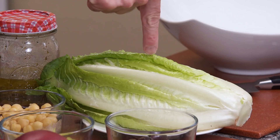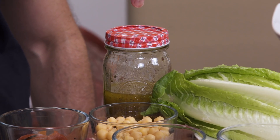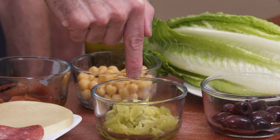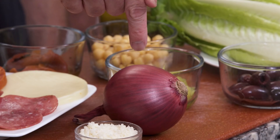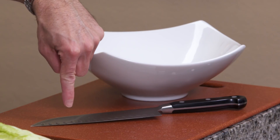So what you're going to need is romaine lettuce, traditional Italian salad dressing — the recipe is available on our website — garbanzo beans, roasted red peppers, pepperoni, salami, provolone cheese, pepperoncini peppers, black olives, red onion, and parmesan cheese. You'll also need a large bowl and a sharp knife.